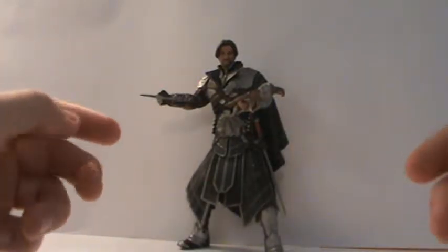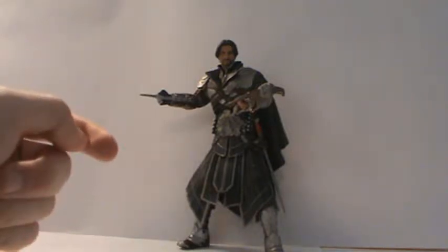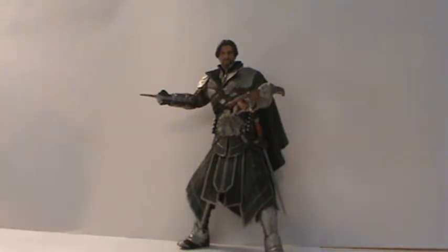Hi guys, welcome to another action figure review. Today I have another NECA figure. It is another Assassin's Creed NECA figure, and it is the Toys R Us exclusive Onyx Assassin Ezio Unhooded. So let's take a look at this guy.